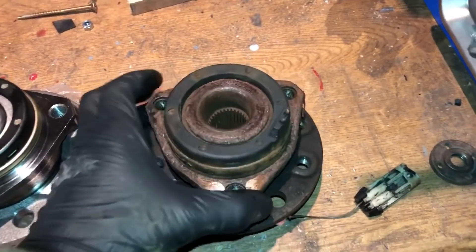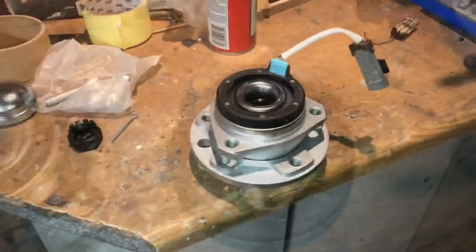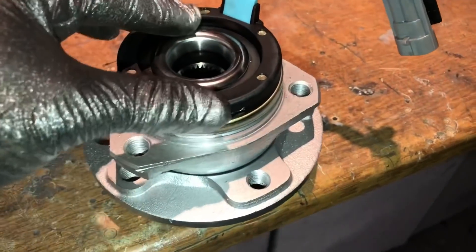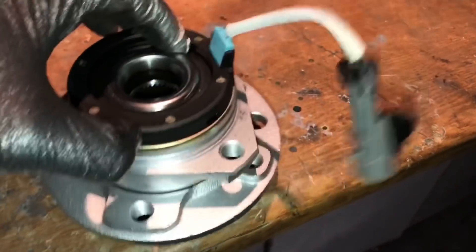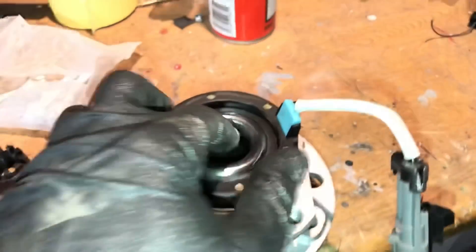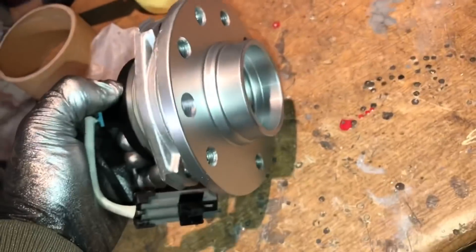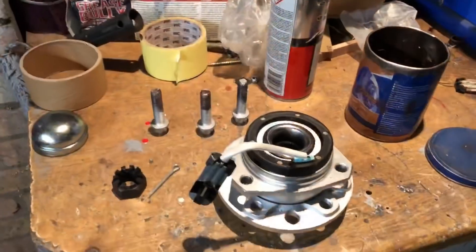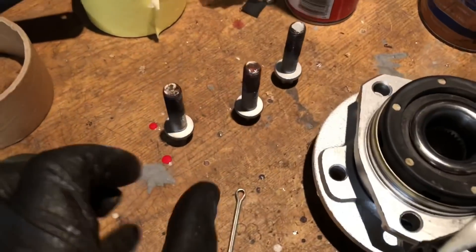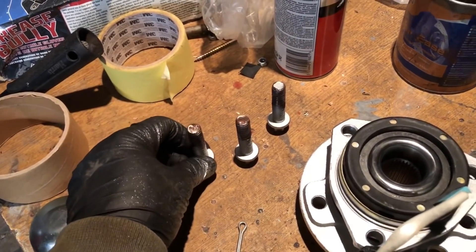The wheel bearing on this one is actually still very good — the only thing that broke was the ABS sensor itself. This is optional, but I like to paint the bare metal hub with a high-temperature paint, just masking it off and giving it a couple of dusting coats. Otherwise surface rust gets on it straight away. Before you put anything back on the car, always apply a bit of copper grease — it makes it ten times easier when you come to take the car apart in the future and you won't be snapping seized bolts.